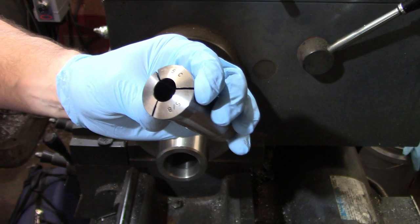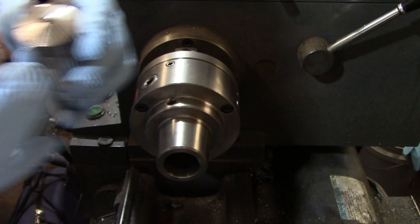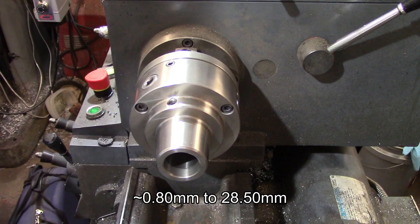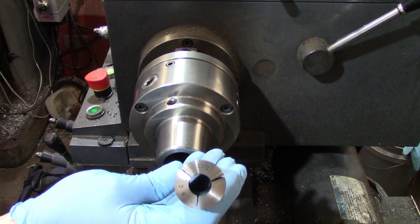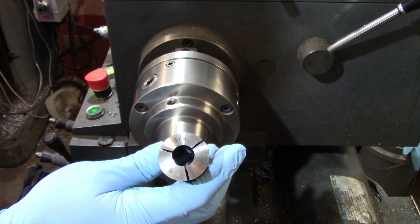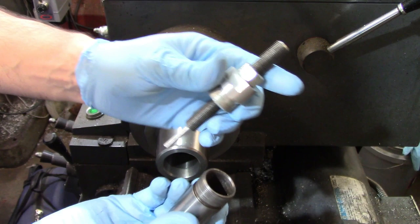By far, at least in the United States, the most commonly used type of collet on the lathe is the 5C collet. 5C collets are available to hold round, hex, and square stock, and have a round capacity from 1/32nd of an inch up to 1 and 1/8 inch. Machinable collets are also available for making special fixtures or sizes that are not commonly available. 5C collets are very accurate, generally holding within half a thousandth of total indicated run-out, and they're very quick to use on multiple parts of the same diameter.